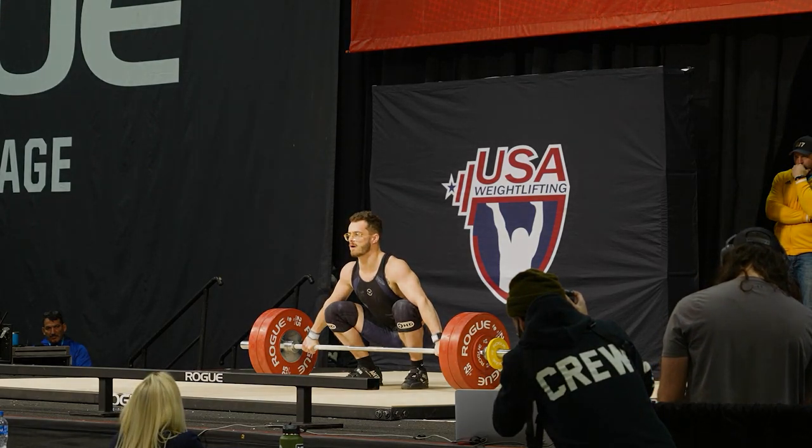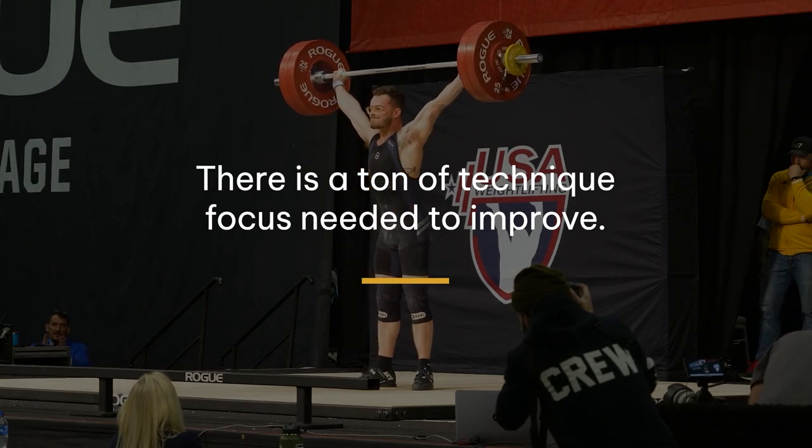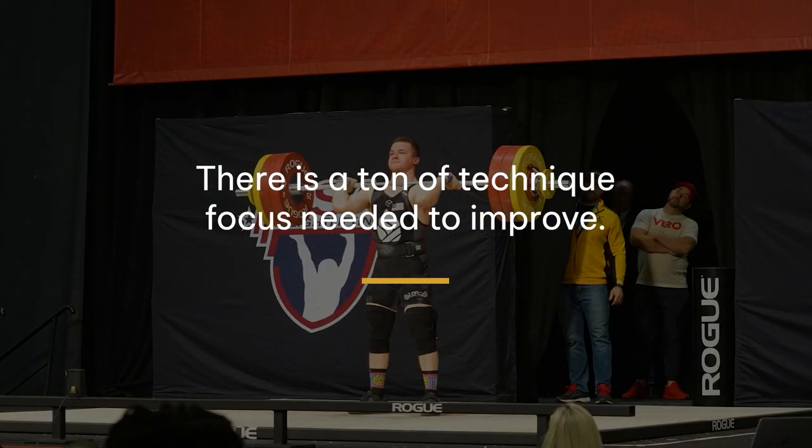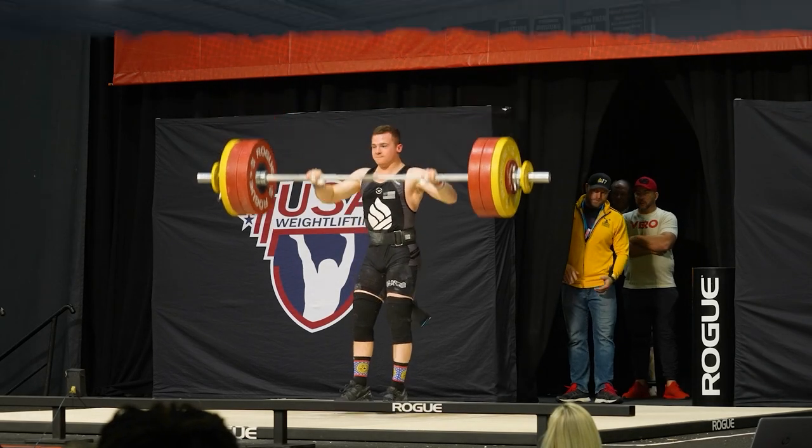The needs of weightlifting are absolutely incredible. We have to know that there's going to be some technical skill involved. There's got to be technical precision. There's got to be a method that we're implementing as coaches that we're constantly focusing on honing in on their craft. These weightlifters are constantly zeroing in on those specific areas to improve their movement.